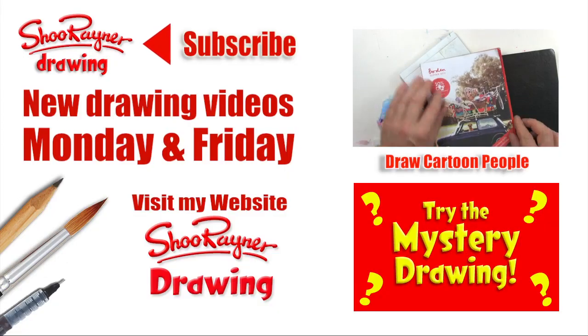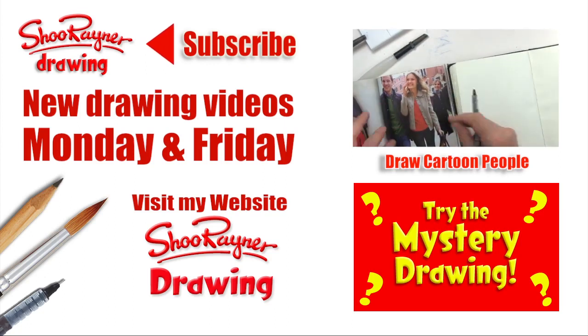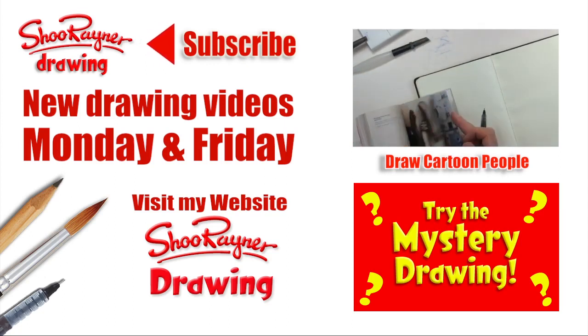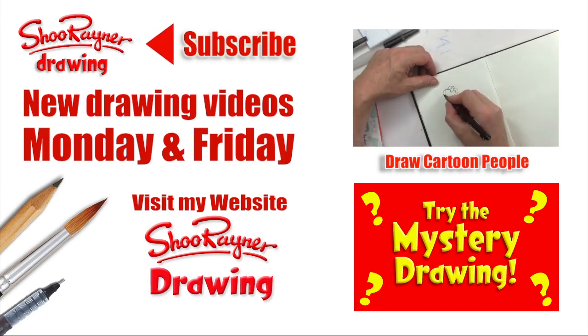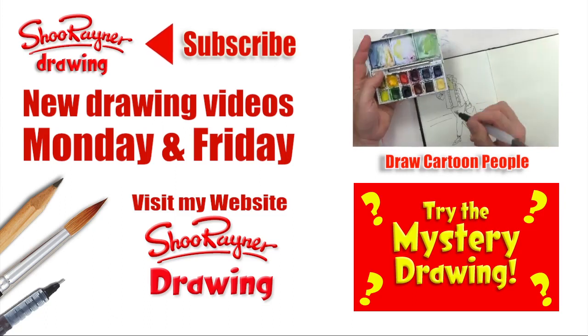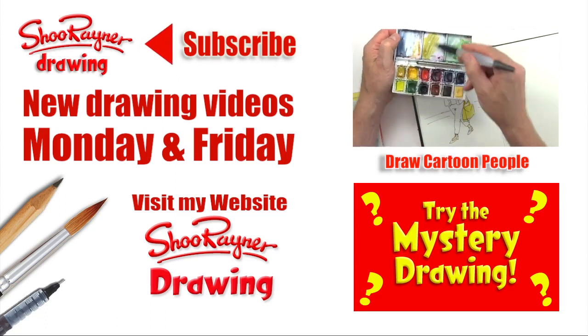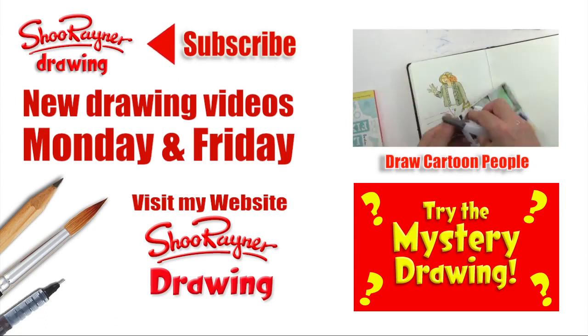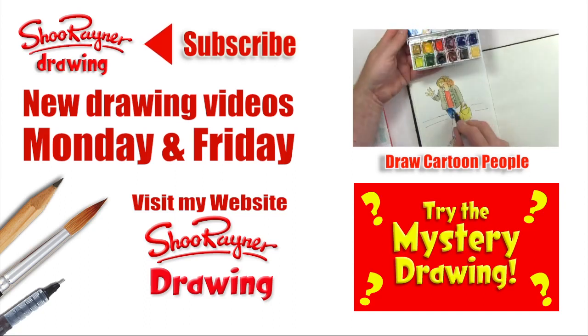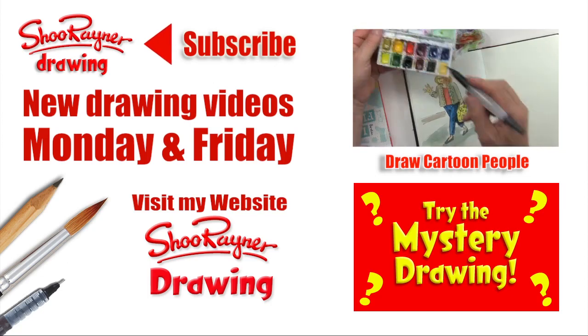I hope you enjoyed that! If you did, go and have a look at my other video here — draw cartoon people — or have a go at the mystery drawing. Either way, make sure you are subscribed to the Shoe Rainer Drawing Channel for new drawing videos every Monday and Friday. You can visit my website Shoe Rainer Drawing, and I'm planning on doing a live broadcast on Wednesday at six o'clock British time. Until then — keep drawing, practice practice practice, and I'll see you next time. Take care now, bye bye!